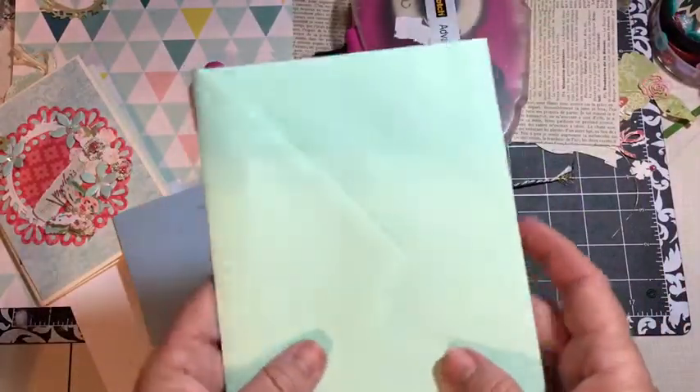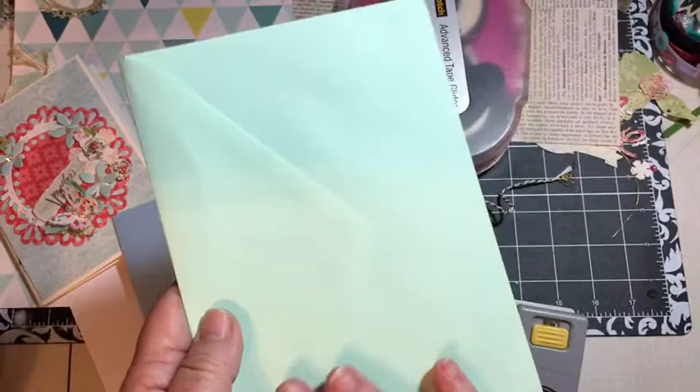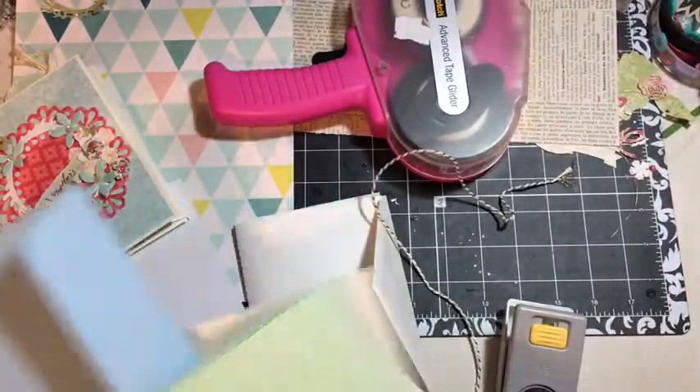I can go on, say, my niece's Facebook page — or her mom's — and scrap lift, get some of her photos, and put together a really cute little album. You could do the same thing for your mom for Mother's Day.